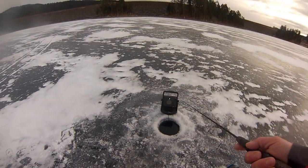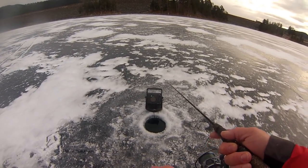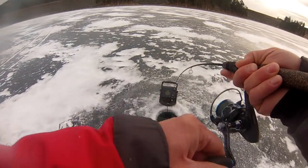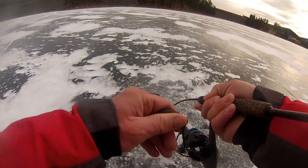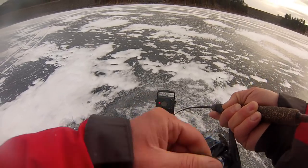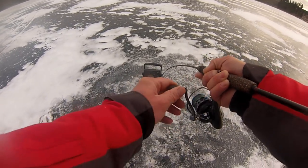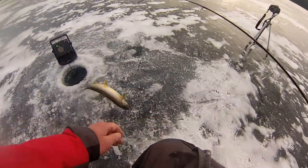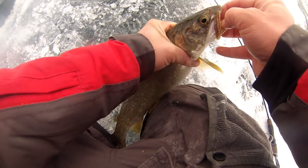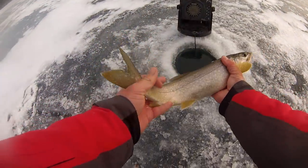Got one chasing it. Don't let it fall. Here he comes — there he is. There's another one down there, there's another one with him. Another lake trout. See you, bud.